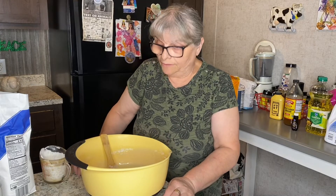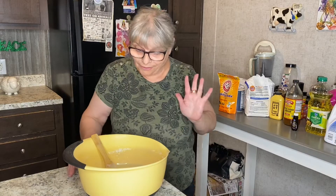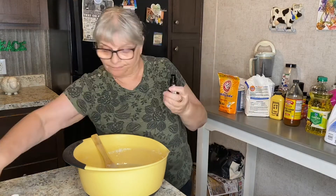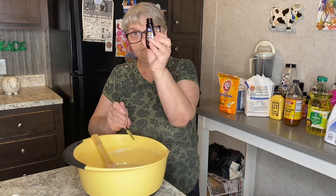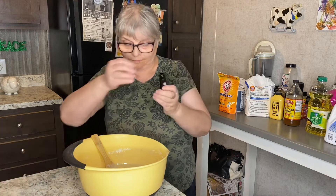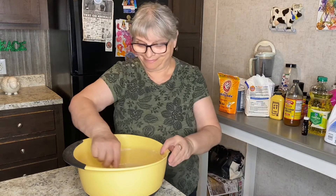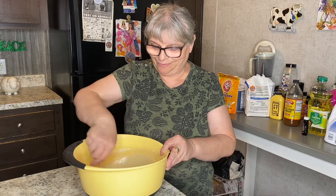The consistency of my mixture is perfect. You know what I forgot? I forgot to add my favorite thing — vanilla extract. But it's never too late! One teaspoon of vanilla extract going in. Now we're talking — it smells amazing already. I know I always say it, but it's true.